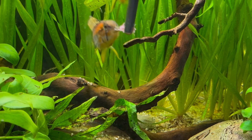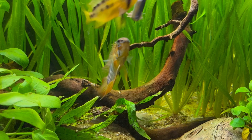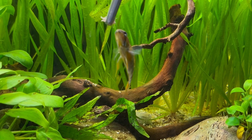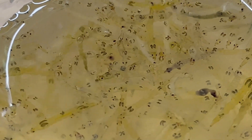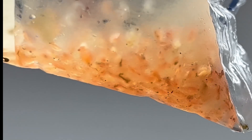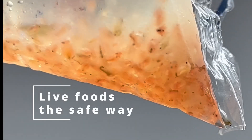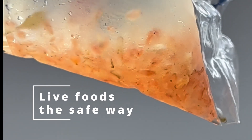Feeding live foods to aquatic fish can be a great way to provide them with a diverse and natural diet. But how to do it safely? Are there any risks? Here is my personal guide on how to feed live foods to your fish safely and responsibly.